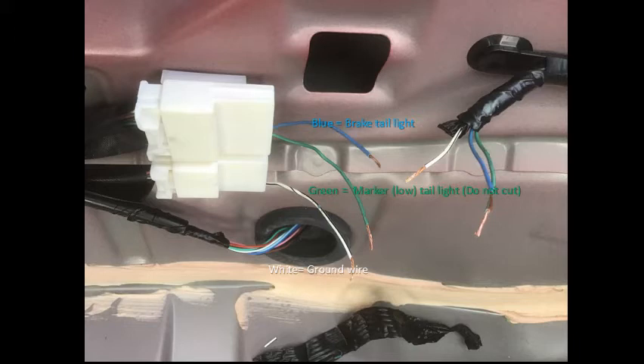These are the wires you will be cutting and splicing. Do not cut the green wire — it is not necessary to cut or splice it in this procedure. I did that because I am going to attempt to wire in the marker low tail lights. If you are just doing the simple brake on/brake off lights as the four-wire harness requires, do not cut the green wire.